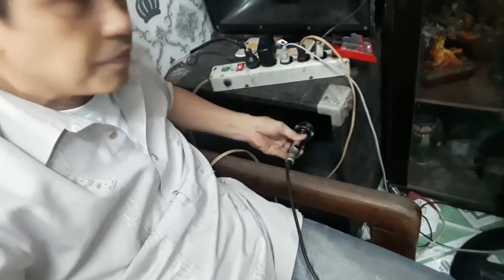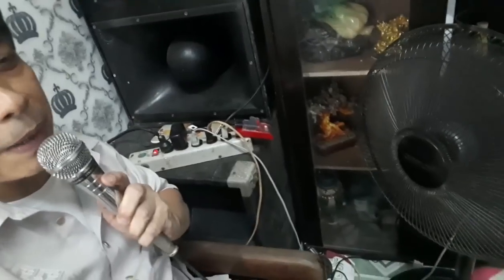Ito yung pangkesa ilanin. Okay, ipapaliwanag ko po kung bakit napakaganda nangyari yan — kaya napakaganda ang setup na ito, lalo-lalo na sa mga nagsaset-up ng sound system.